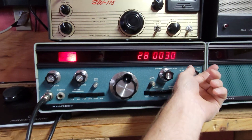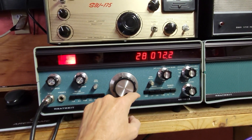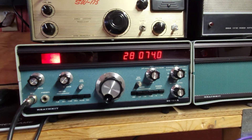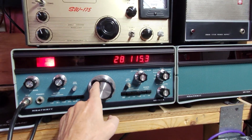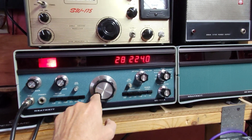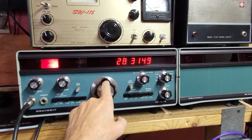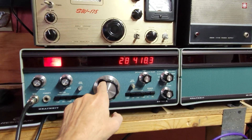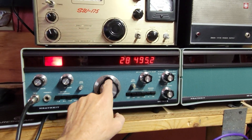Anyway, you guys get the gist. Let's see if we get anything here. FT8 — maybe I should put this on FT8, that'll be fantastic. I hear no blips or boops, or the North Carolina beacon from yesterday. Nada — nada.